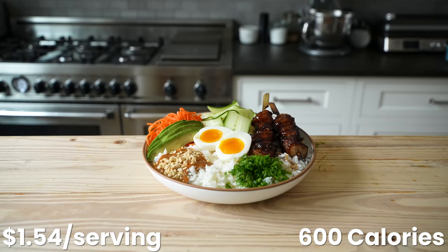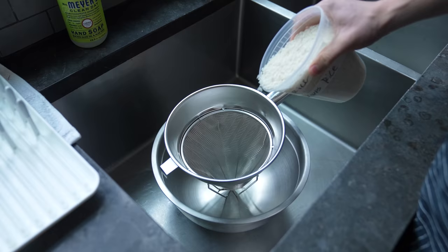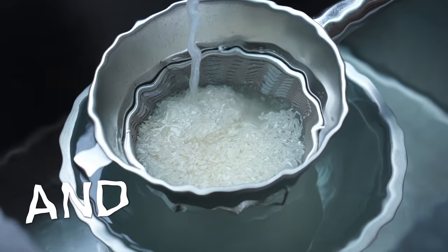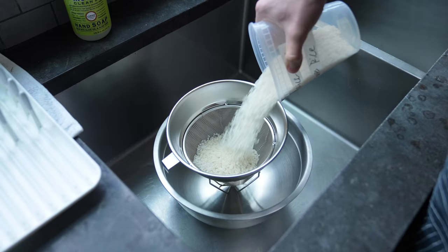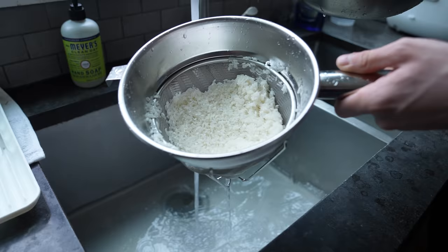If I've said it once, I've said it 300,732 times: you cannot have a good rice bowl without good rice. Get yourself three cups or about 630 grams of medium grain or short grain rice and wash it by placing it in a large fine mesh sieve set over a large bowl, fill it all the way up with water, agitate it, pour out the water, and repeat one to two more times. Lightly drain the rice.